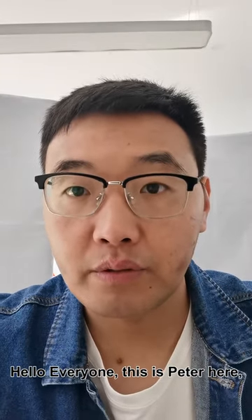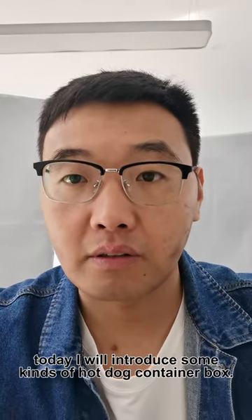Hello everyone, this is Peter here. Today I will introduce some cameras for the hot dog container box.